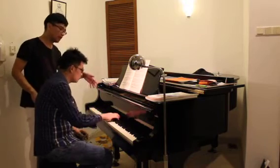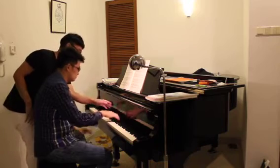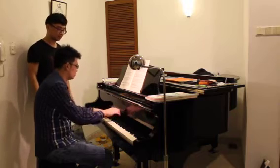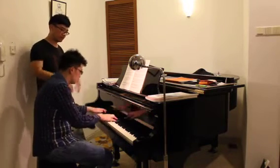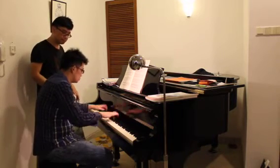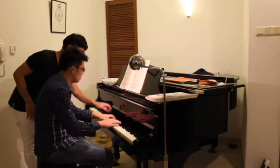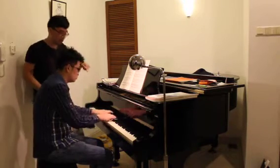Da-da-da-da. Don't rush the left. Da-da-da-da-da. Da-da-da-da-da. More faster. Ba-ba-ba-ba. Yes. Da-da-da-da. Ba-ba-ba-ba. Da-da-da-da-da-da.